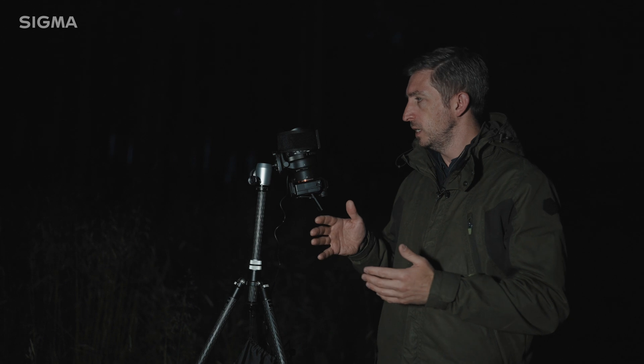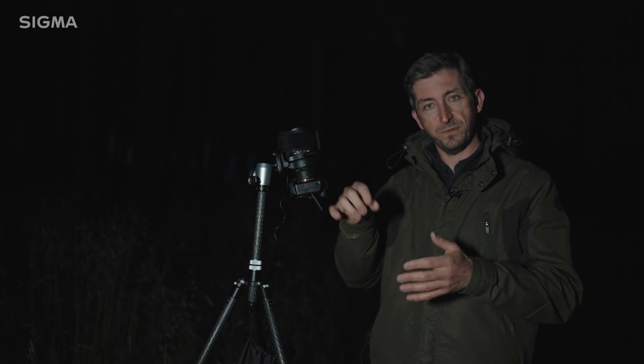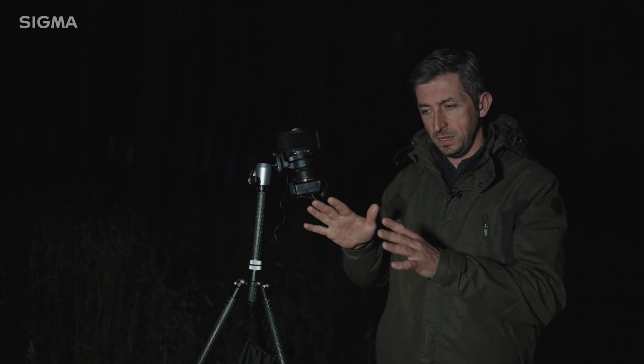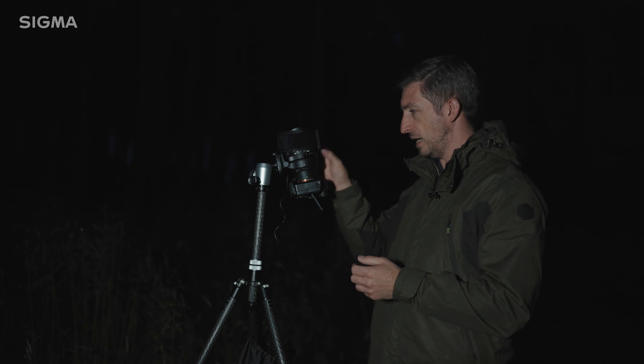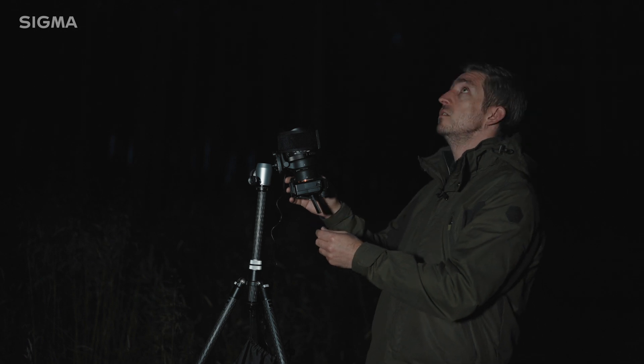The second thing I want to show you is how well this lens performs optically. When you have an ultra wide angle lens like a 14mm, it's usually the corners of the frame that start to show problems if it's optically not perfect. I want to show how well this lens performs in that area, not only in terms of corner sharpness but also in terms of the sagittal coma flare I mentioned earlier. Coma flare is where a very bright point of light in the corner of the frame — which is common in astrophotography — tends to flare out into a kind of bird shape. This lens controls coma flare extremely well, so I'm going to shoot at f1.4.